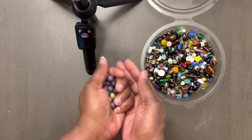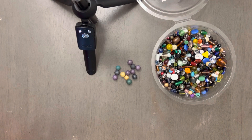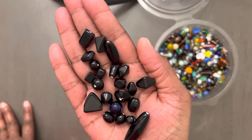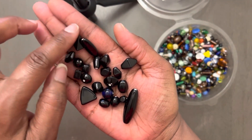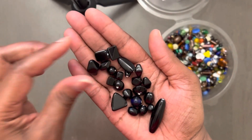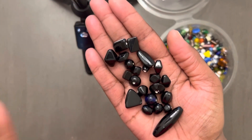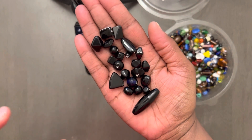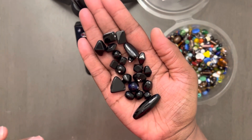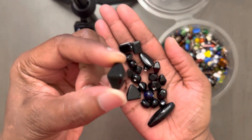I'm going to show y'all another batch that I pulled out of here as well. This right here came in this set — see all of this? Look at the quality of these beads. This is what I'm talking about. Glass beads last forever. It doesn't matter what you do to them — they will last forever because they're made out of glass. But look at the finish that's on here.